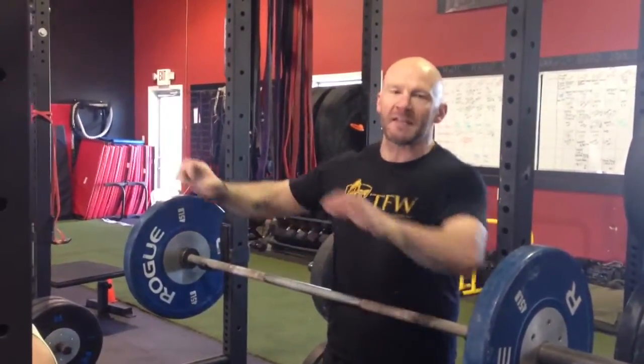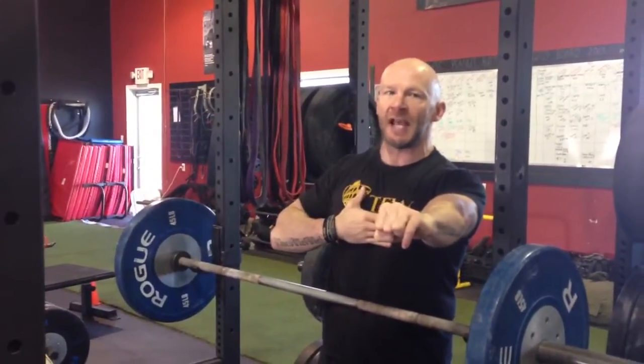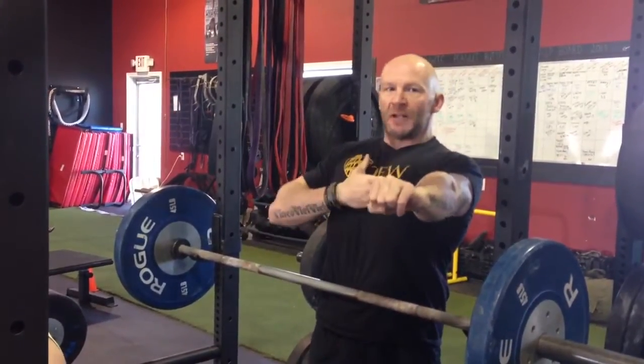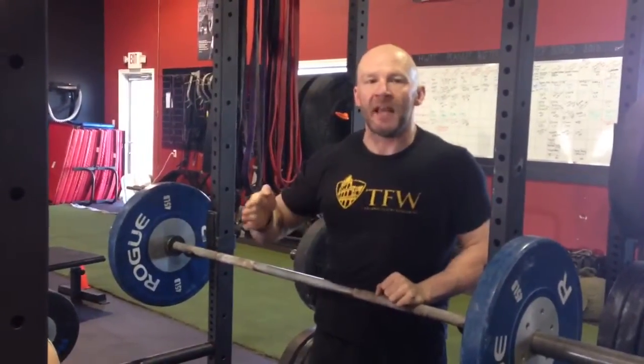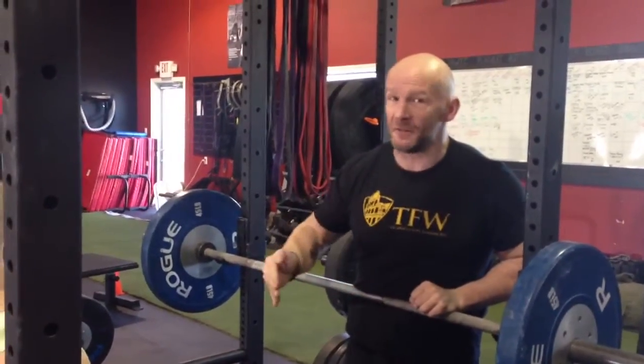What you want to do when you do a bench press is at the very top position of the lift, take a deep breath into your chest as high as you can, get the chest up, get the air in. Suck in as much wind as you can, get the chest high. Then when you're bench pressing, hold your breath until the last half of the lift.